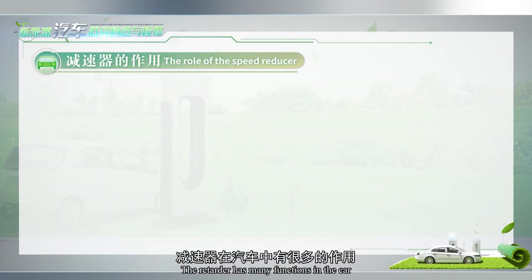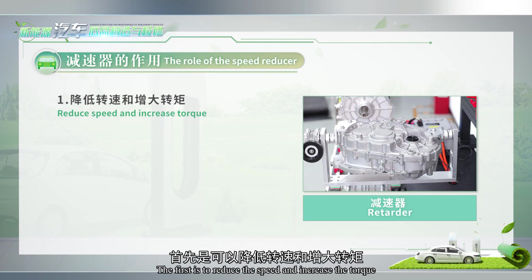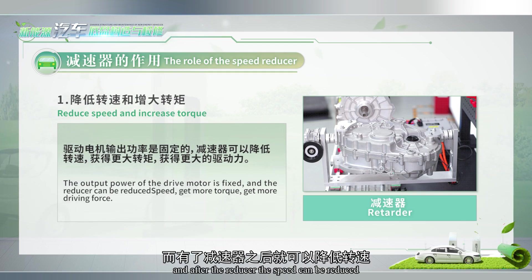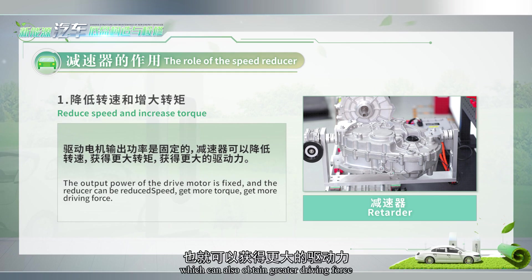The retarder has many functions in the car. The first is to reduce the speed and increase the torque. The output power of the drive motor is fixed, and after the reducer, the speed can be reduced, so as to obtain greater torque, which can also obtain greater driving force.